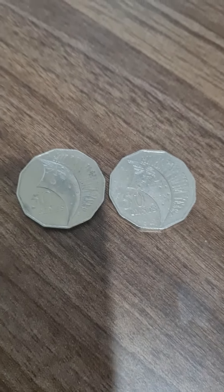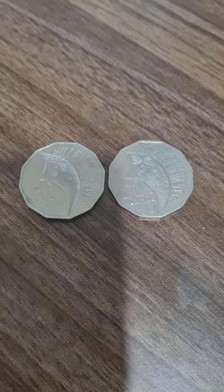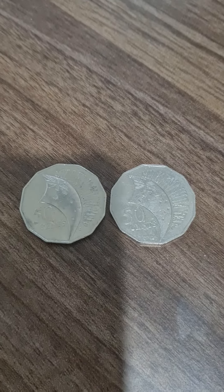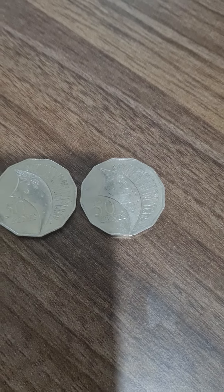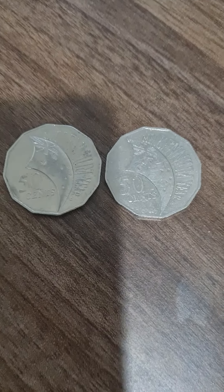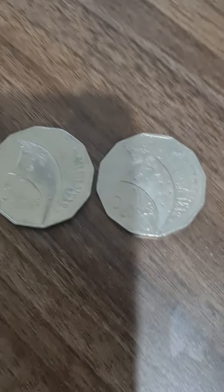Today we have a rather unique presentation of the 2000 Millennium Flag 50 cent coin. To the left is the incused version of the coin and to the right is the circulated non-incused version. Looking at these side by side they look pretty much the same — hard to tell the difference.